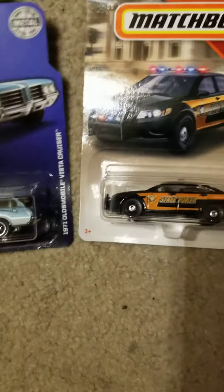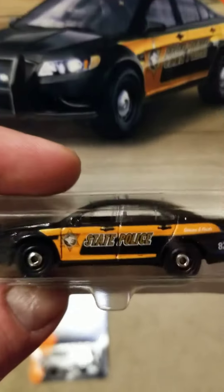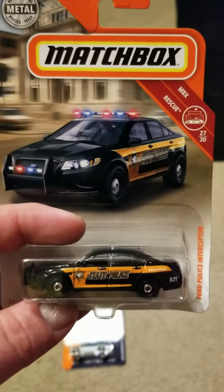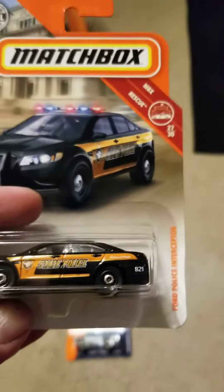Welcome back to Deuce McCamper's die-cast racing and sometimes fish. Been wanting to crack these guys open and take a closer look at the Matchbox Ford police interceptor state police.